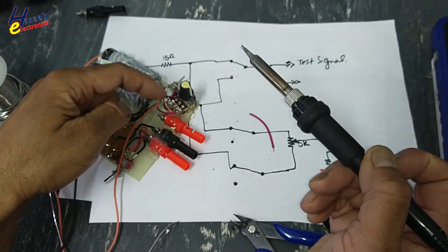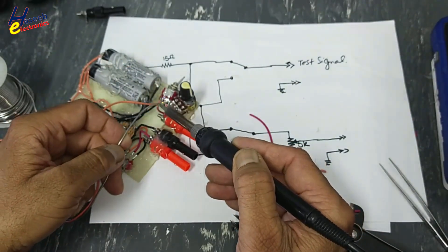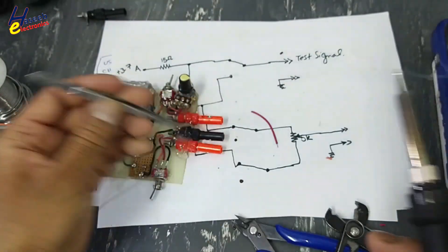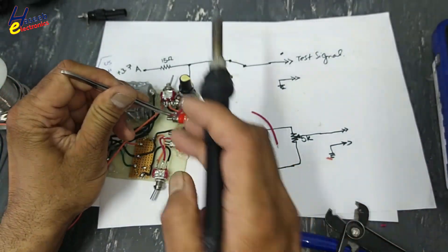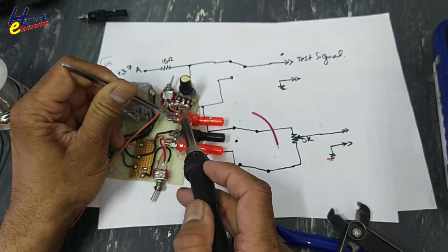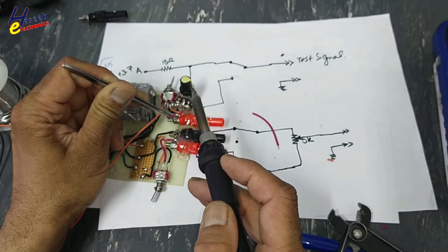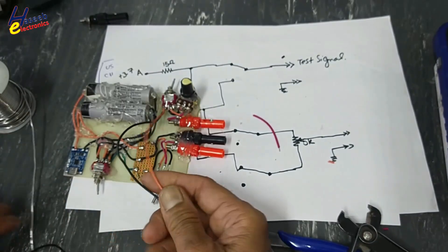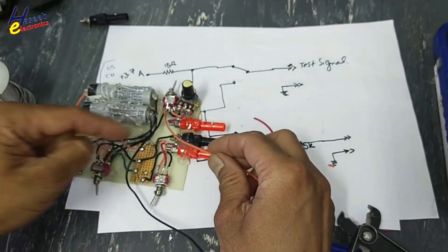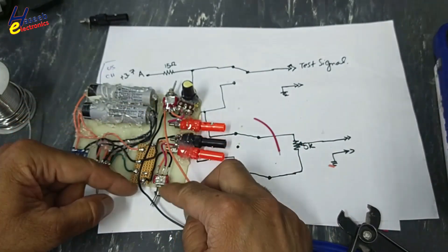The slider output will reach to this binding post. Now positive is here at this point, and negative 3.7V is here.